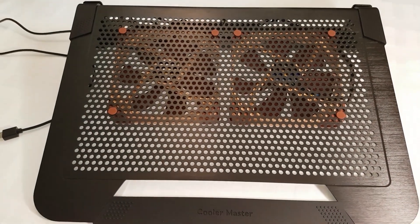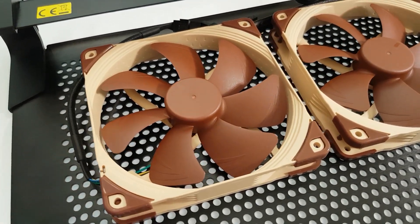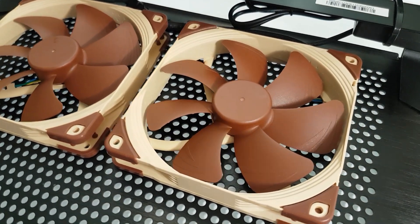It is important that you know the difference between static pressure and airflow. I strongly suggest you search that subject on YouTube to understand why I chose those specific fans.